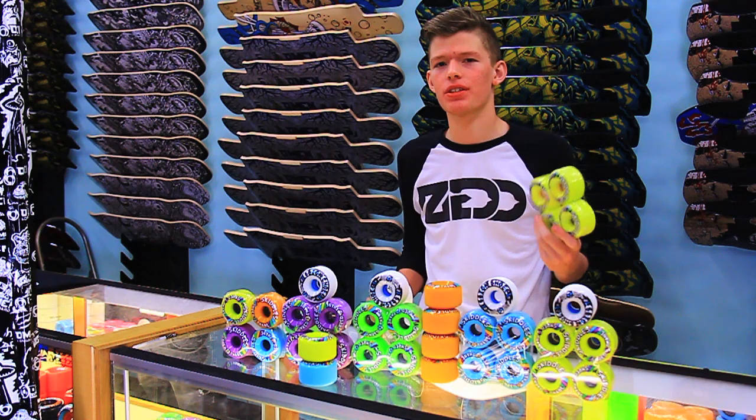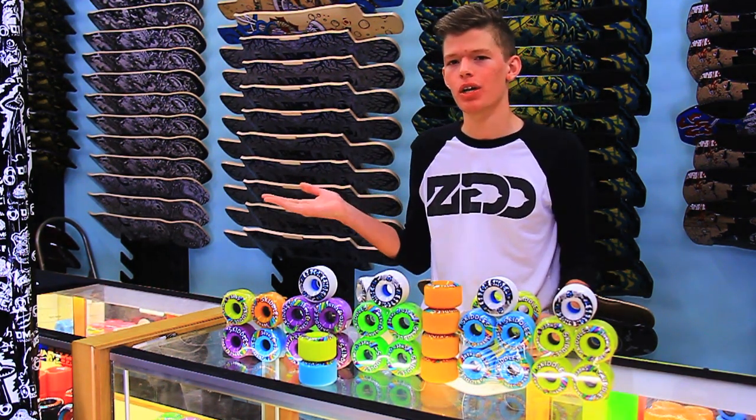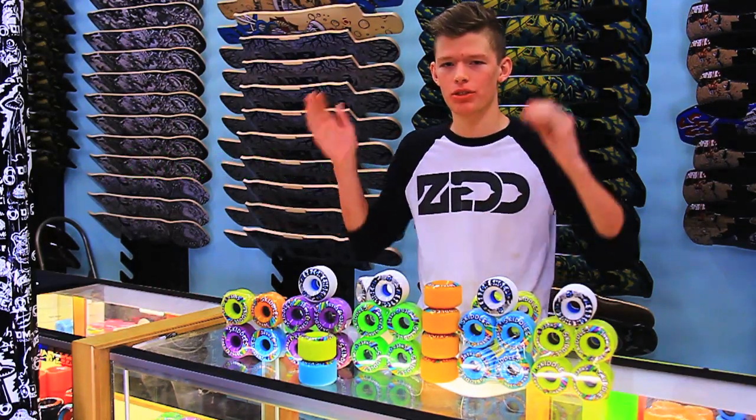That's going to wrap up our review on the Section 9 Skittles and Slick Shoes. If you have any questions, leave them in the comment box below or call the shop. Price match guarantee, open seven days a week, free shipping. Jay King out.